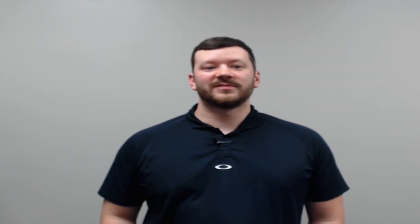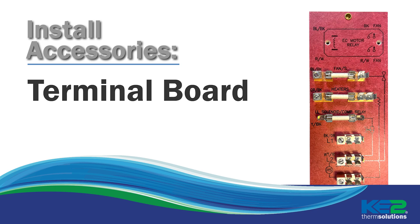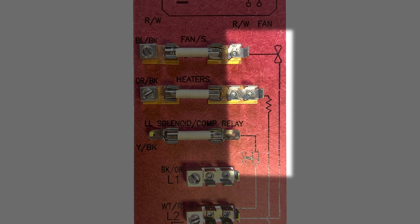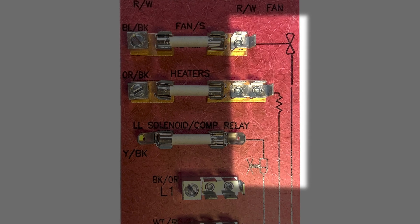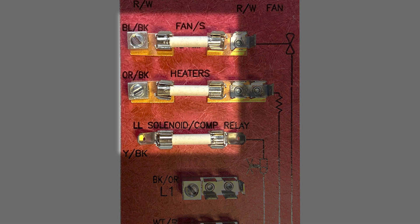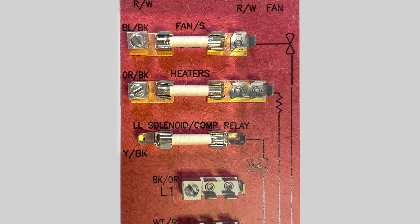Another standard component for many of our kits is the Ketotherm terminal board. Like the other accessories, it makes installation one step closer to foolproof. The terminal board standardizes the wiring for every install and the board is marked with well-known symbols for fans, heaters, and liquid line solenoid, making future diagnostics instantly recognizable. Built-in fuses on the terminal board protect every relay on the controller from power surges. Once a component failure is identified, the controller can be up and running quickly.